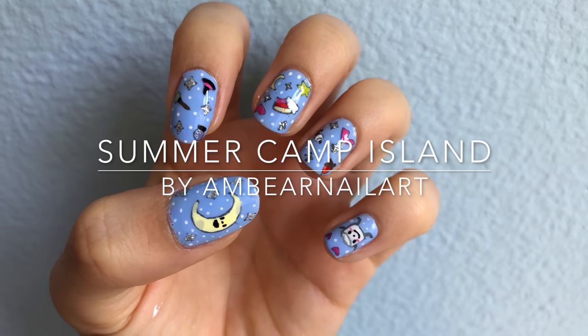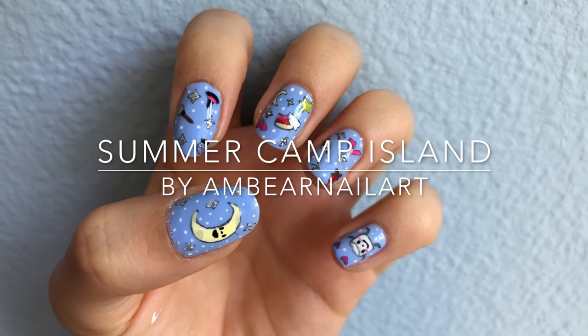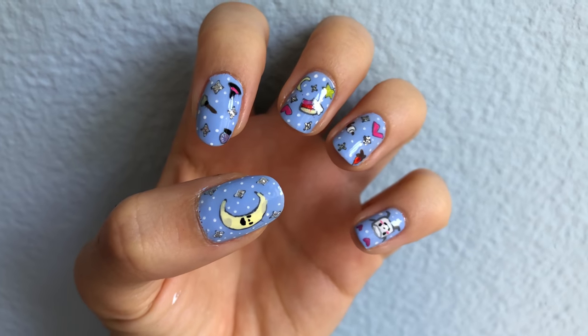Hey guys, what's up? Today I'm going to show you how to paint this design inspired by the new show, Summer Camp Island.